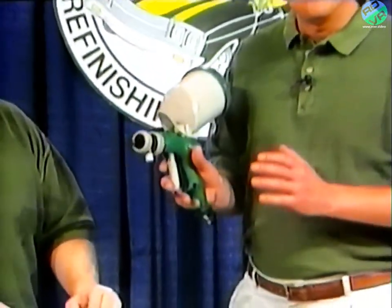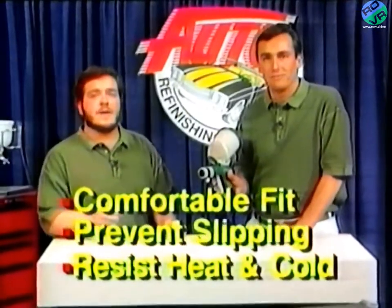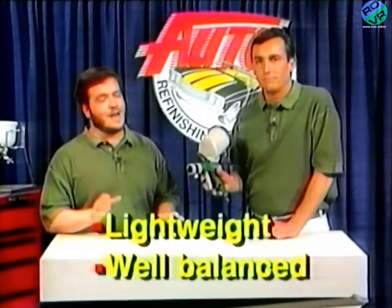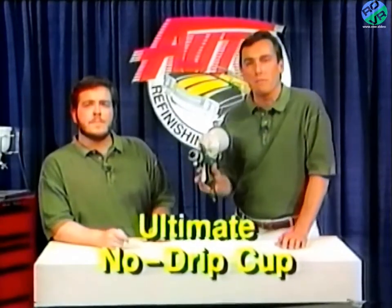The grips are important, too. They need to fit comfortably, prevent slipping, and resist heat and cold. And the gun has to be as light as possible and balance comfortably in your hand. All those characteristics are designed into the OMX. But there's more — a lot more. Top trigger or not, the last thing you want when you're painting is a drippy paint cup. The DeVilbiss Ultimate No-Drip Cup features a liner system that doesn't allow any leaks, and the cup is ergonomically positioned for perfect balance while spraying, which helps keep your arm from getting tired.